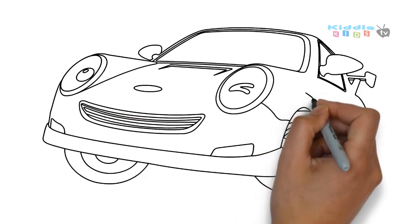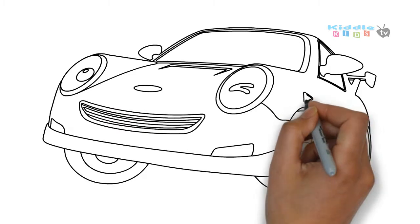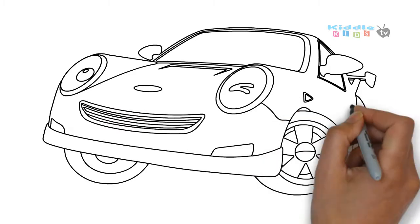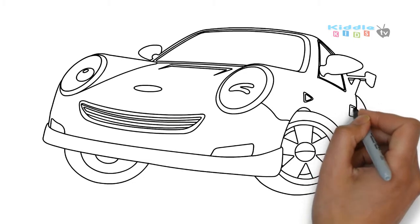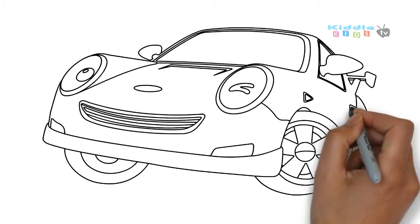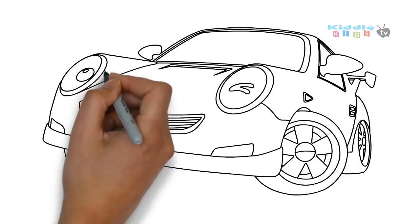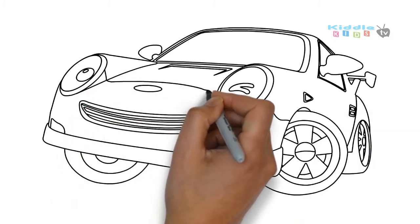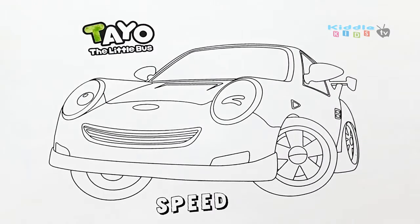Old MacDonald had a farm, E-I-E-I-O, and on his farm he had some sheep, E-I-E-I-O, with a hoo here and a hoo there, here a, there a, everywhere a hoo, old MacDonald had a farm, E-I-E-I-O.